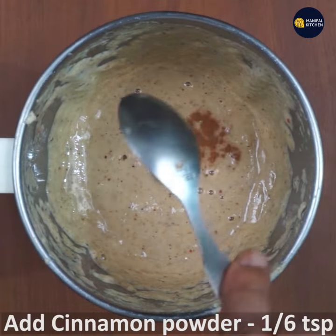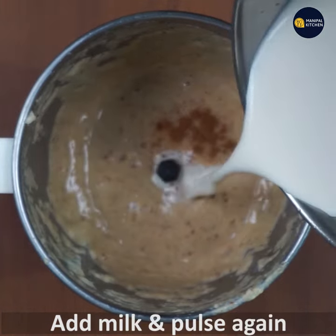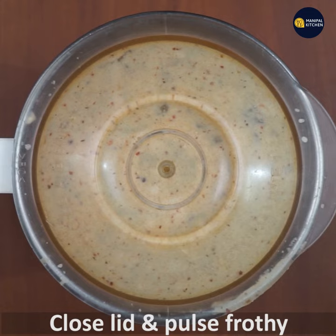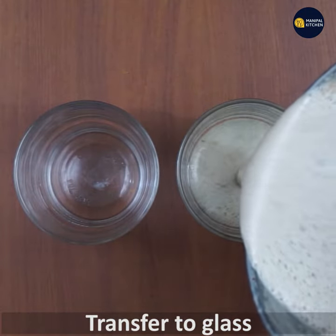Add 1/6 teaspoon of cinnamon. Add the lid and blend. You can use the lid to close and use it as well.